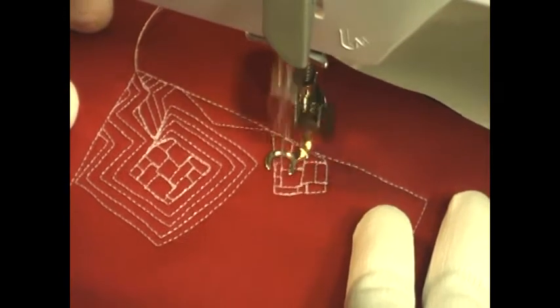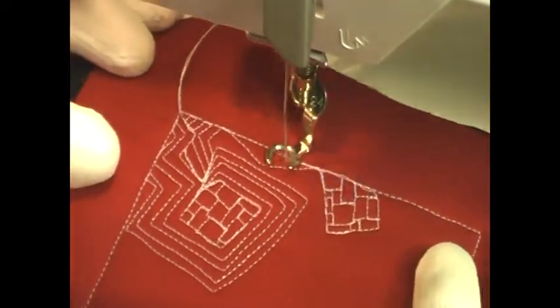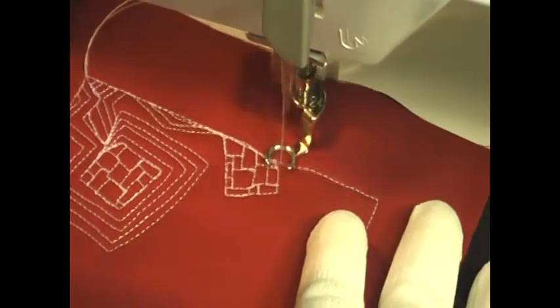If you wanted to fill it with circles, if you wanted to fill it with triangles — it really changes the design. Any design that you put in the center will change the effect of it, but it's really fun to just kind of play with that and see what you can come up with.